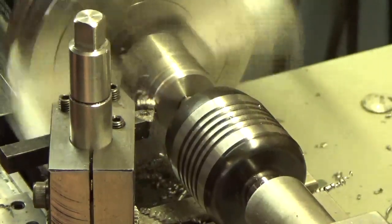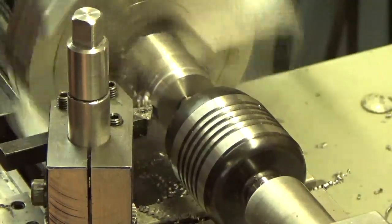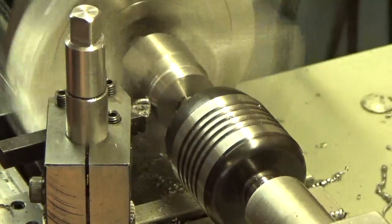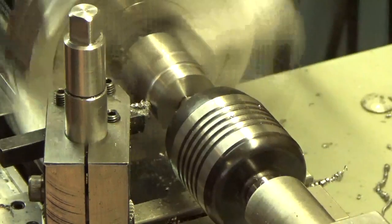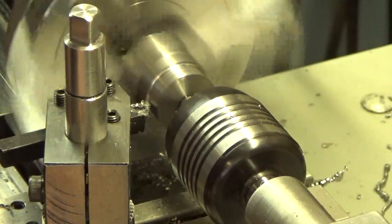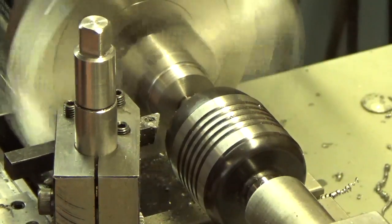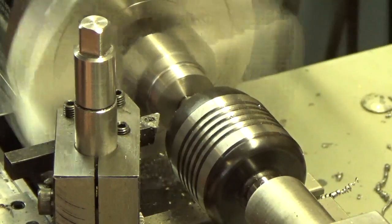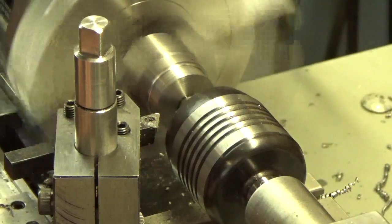That seems to be going along okay. We're at the end of the road there — looks like there's a little flex in the work. That's probably the four-jaw chuck; that chuck doesn't hold the material as good as it should.